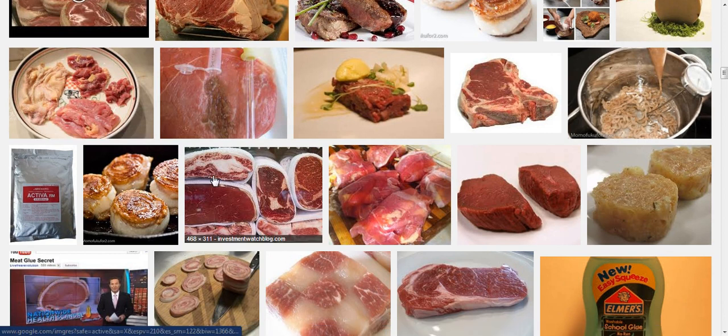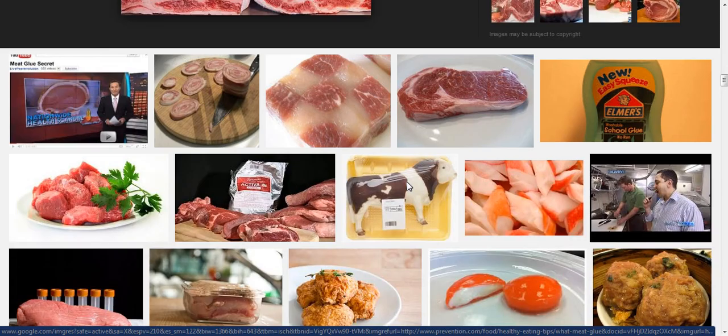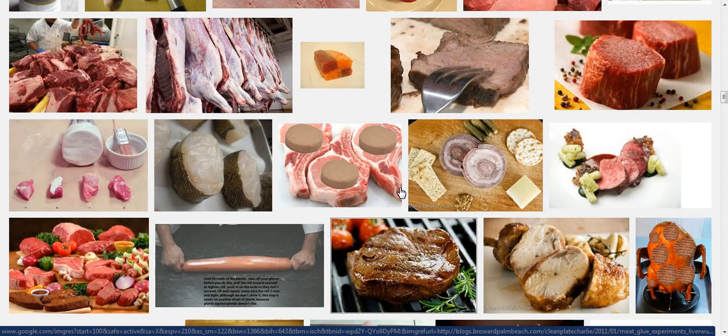They're feeding us the worst things possible. And it's hard for professional chefs and butchers to even be able to tell the difference once it's finished. I mean, this is just sick and sad that they're doing this to us, and it can be very bad for your health.